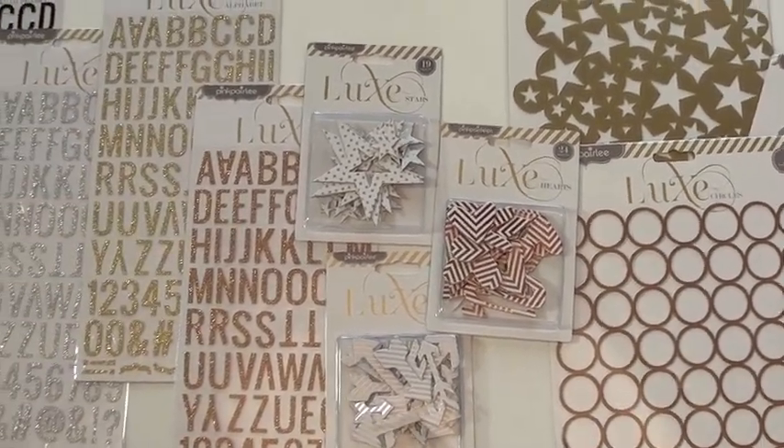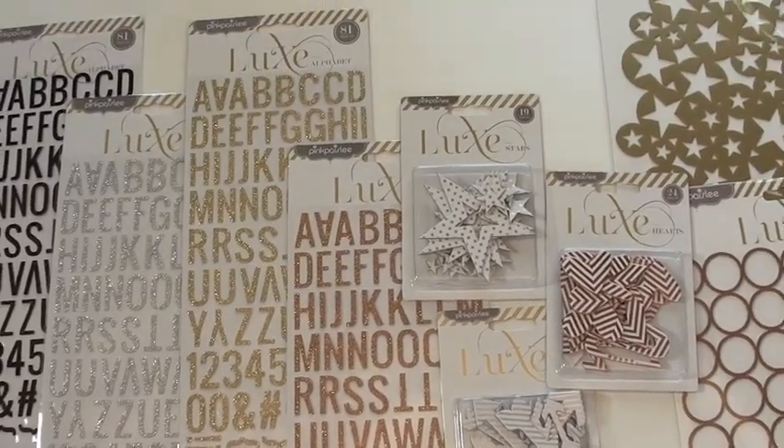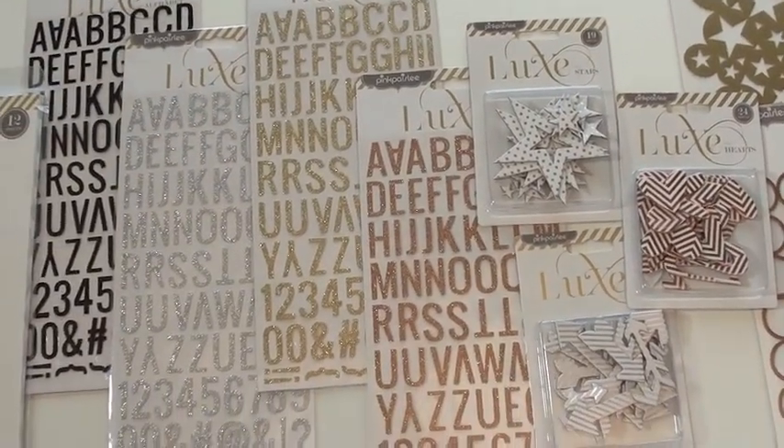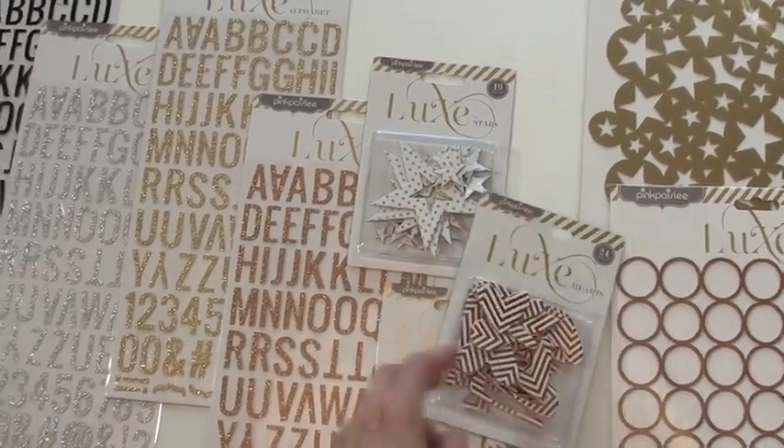We have chipped pieces in the hearts, the stars, and the arrows. And they are a variety of sizes — 19 and 24 pieces per pack. See how glittery that is? Like it.